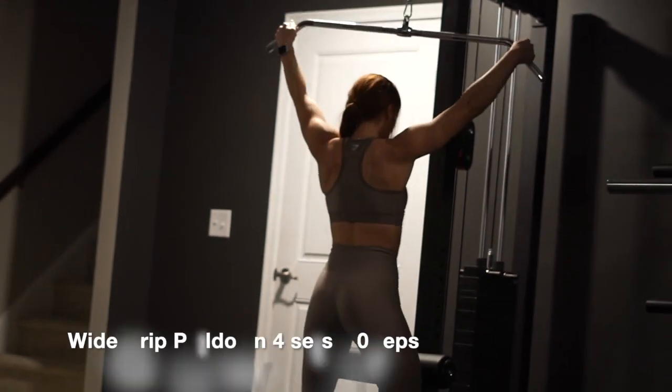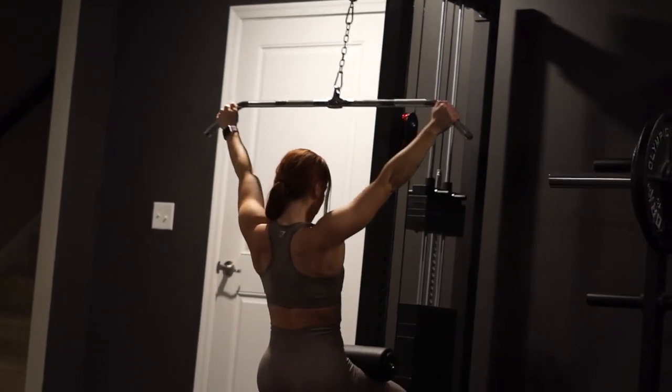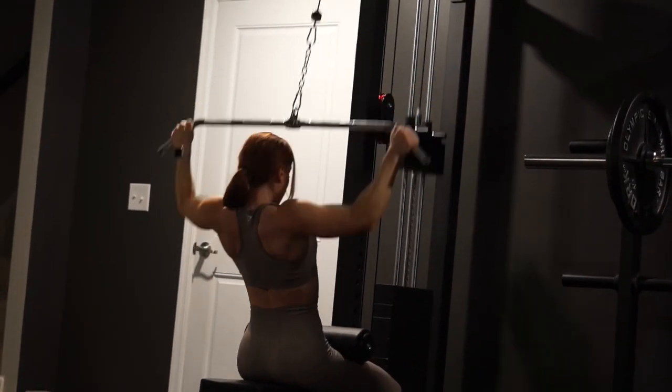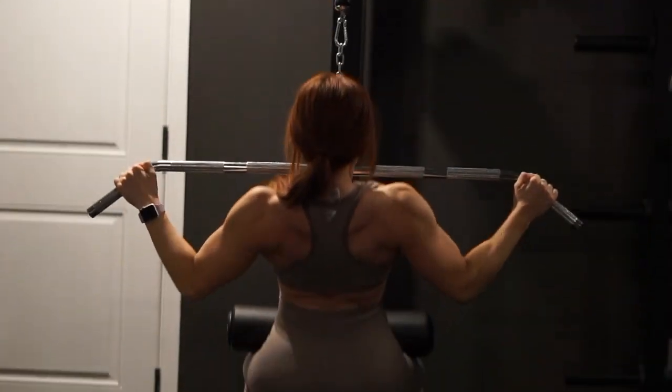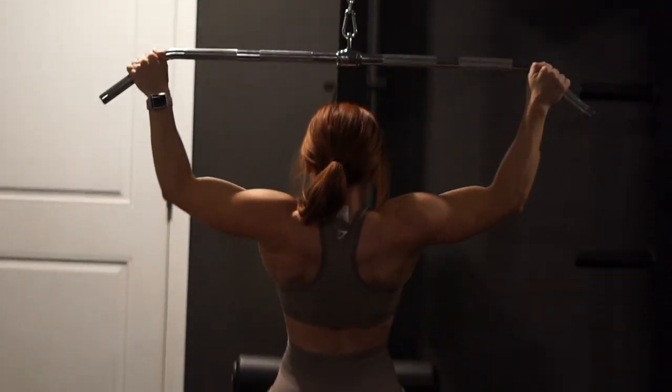The penultimate exercise is the classic wide grip pull down. Not much different from the close grip — we're focusing on the stretch and squeeze, keeping a slight arch in the back. Please ignore my tags sticking out; my videographer didn't tell me!